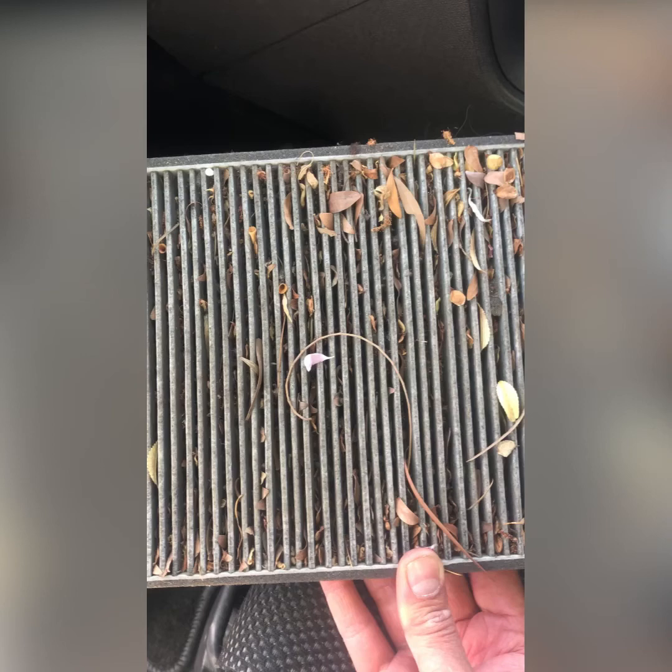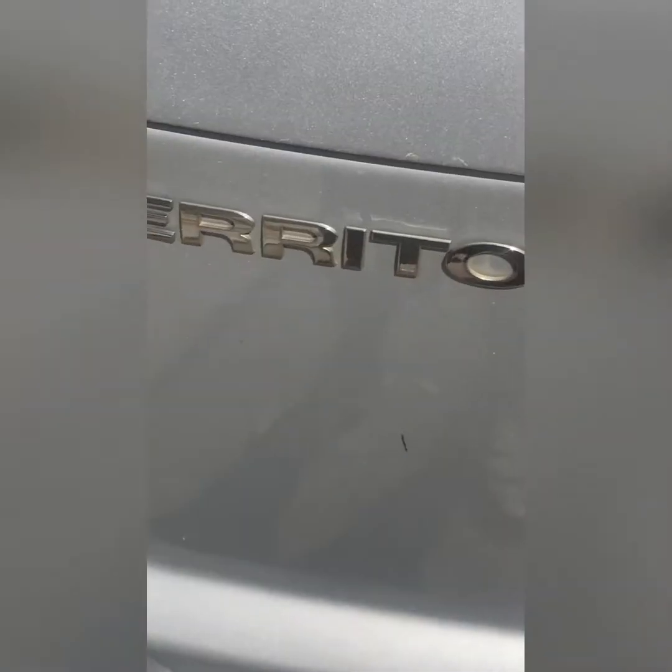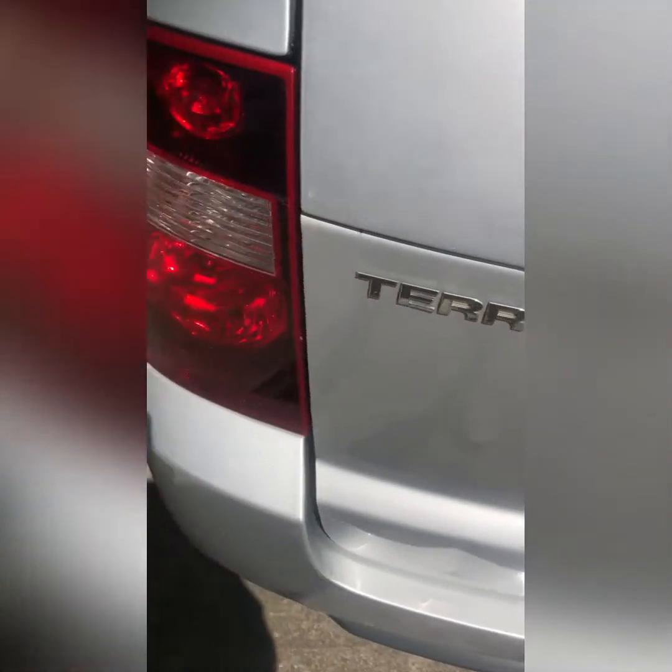In this quick video — which has taken me more time to edit than actually replacing the air filter — I'm going to show you how to replace an in-cabin air filter on a Ford Territory. Mine's a 2010 model, but I'm pretty sure they're all the same. Could be the same in all Falcons as well, I'd say.